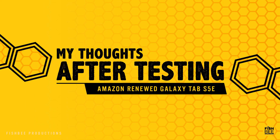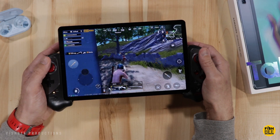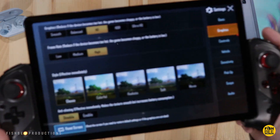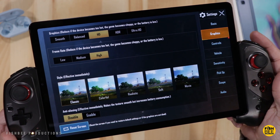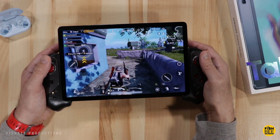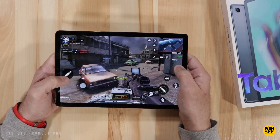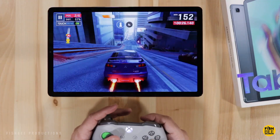The first thing I had to test was gaming. I tried PUBG Mobile and it looked really good — the graphic setting was HD with high frame rates and it played just fine. It's definitely one of the best-looking displays on any tablet I've used. Games like Call of Duty Mobile and Asphalt 9 also worked just fine with no problems. This tablet performs a lot better than I was expecting.